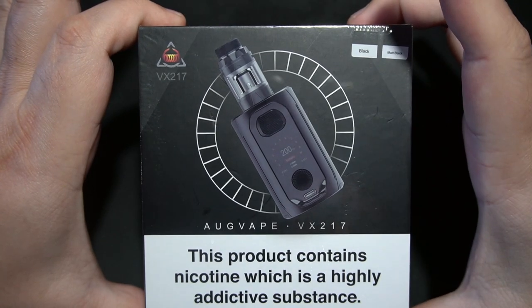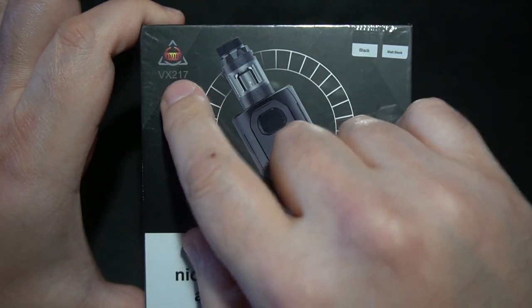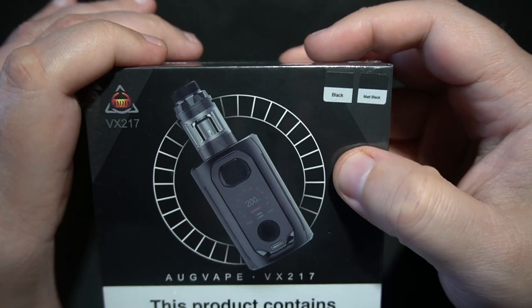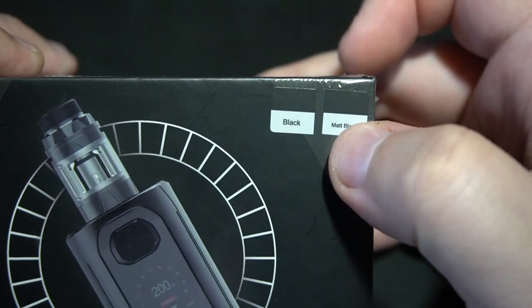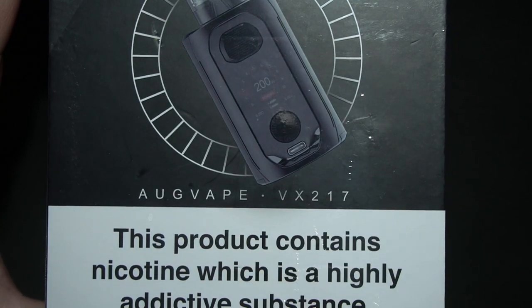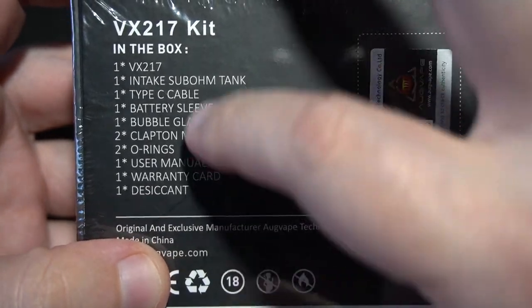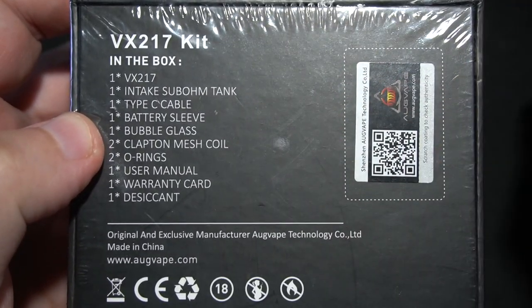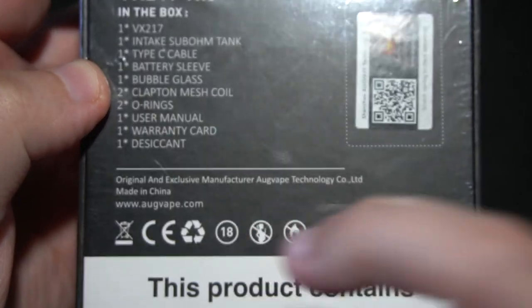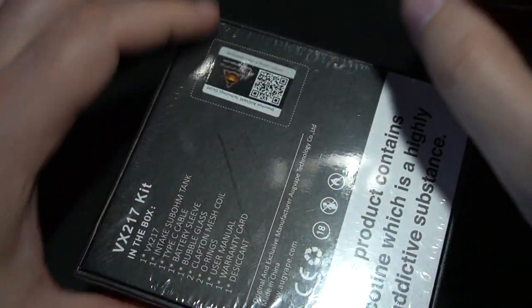So what you're looking at is the AugVape VX217 — Vupu did the same thing with the 217, just highlighting 21700, kind of abbreviating it. Up here on the top you have your color configuration — this is black and matte black, but they spelled matte wrong; there's supposed to be an E at the end. And then 'this product contains nicotine' — they don't need this warning anymore, you could just stop putting that on a box. Clapton mesh coil — that should be fun. I don't know how the hell you make a Clapton mesh coil.